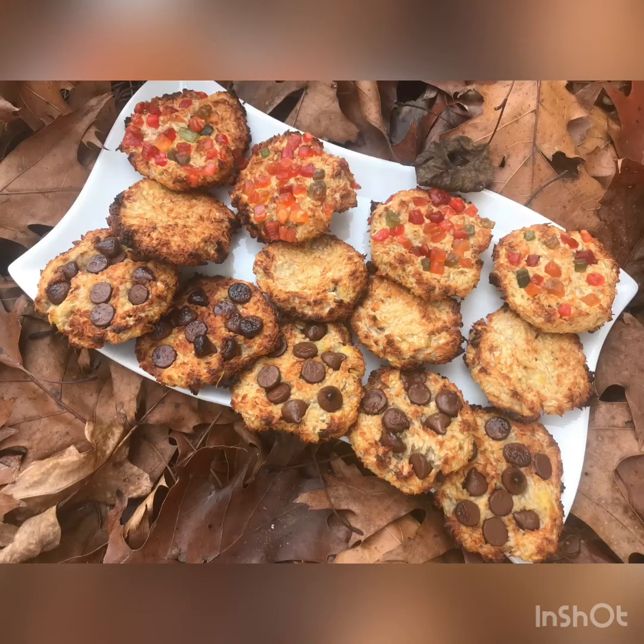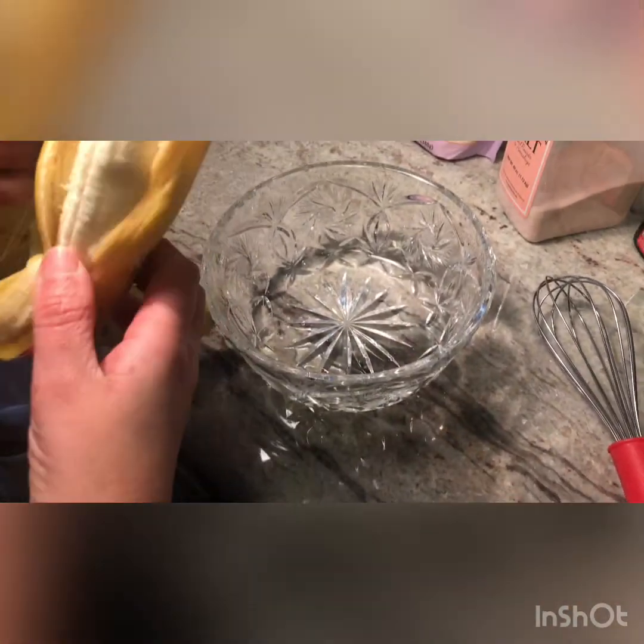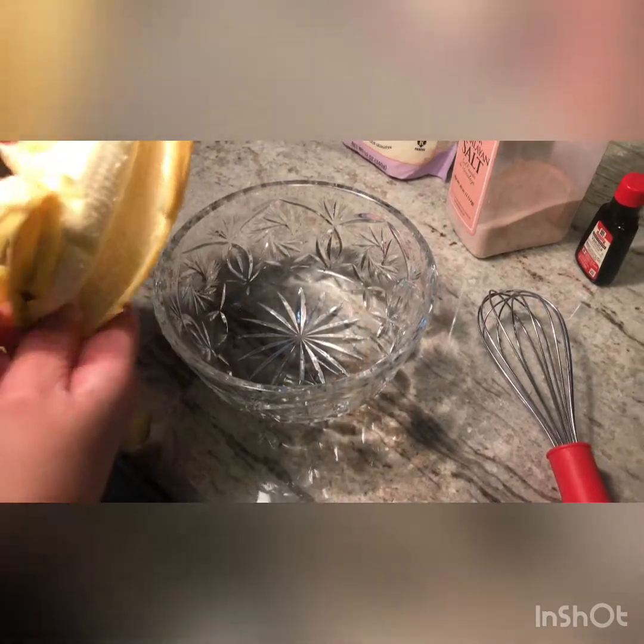Hi guys, today we're gonna be learning how to make delicious coconut banana cookies that are gluten-free. So let's get on to the ingredients. We're gonna start with two ripe bananas and we're gonna smash them with the whisk.